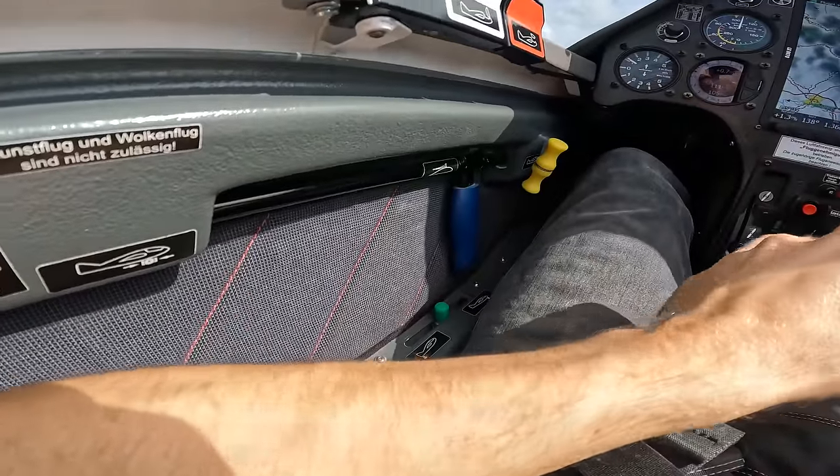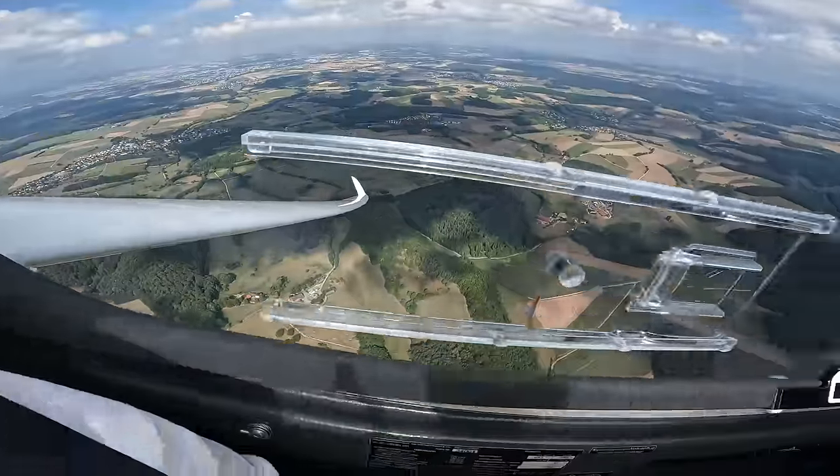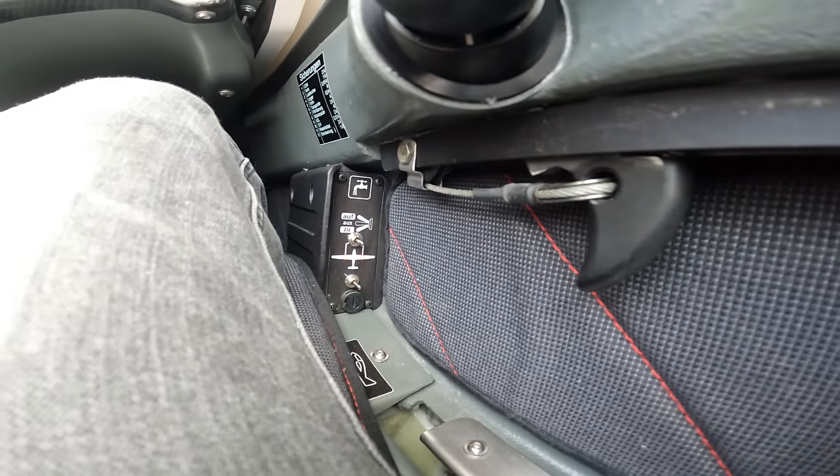On the left-hand side we don't have a flap lever — of course it's a fixed wing glider. On the right-hand side we have the same electric ballast system.